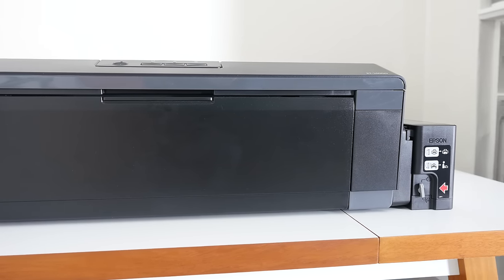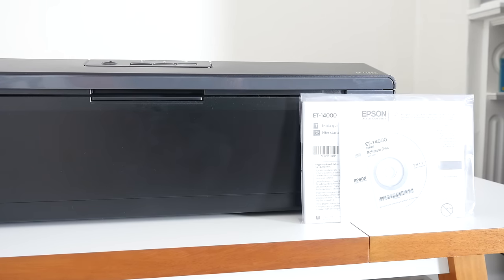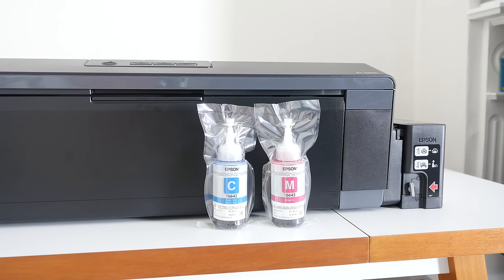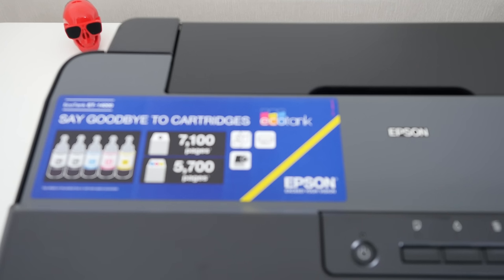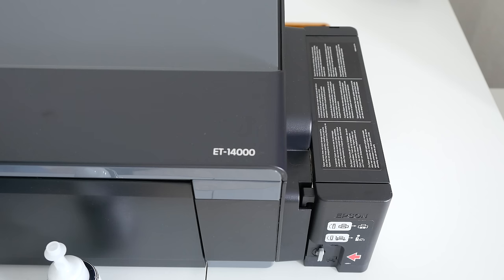Gone are the days of having to worry about multiple colour ink cartridges or those individual ink cartridges that never seem to last long enough. This particular printer uses a continuous ink system and comes supplied with bottles of cyan, magenta, yellow and two black inks. These are capable of giving you a yield of up to 7,100 monochrome pages and up to 5,700 full colour pages.